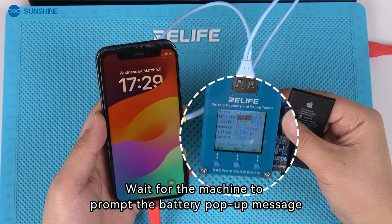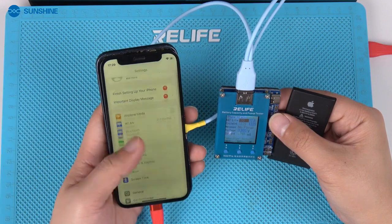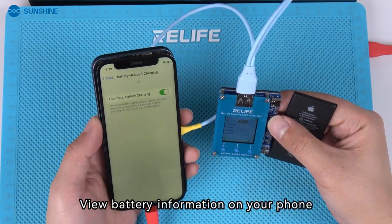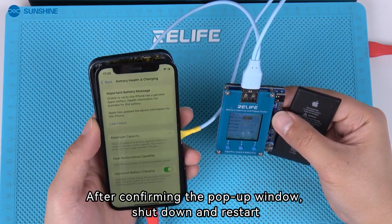Wait for the machine to prompt the battery pop-up message. View battery information on your phone. After confirming the pop-up window, shut down and restart.